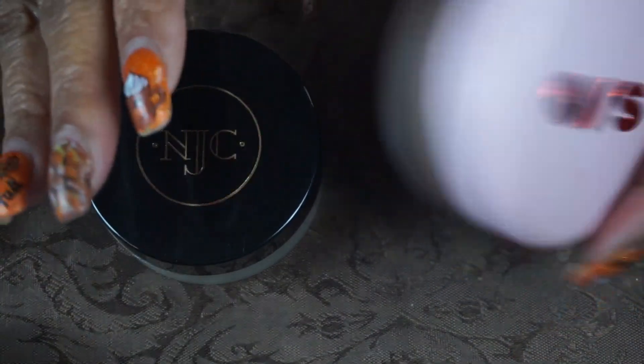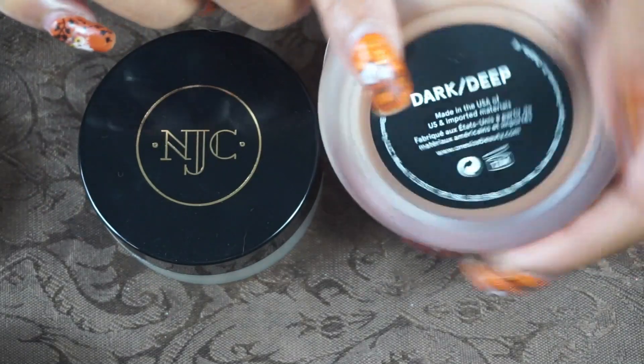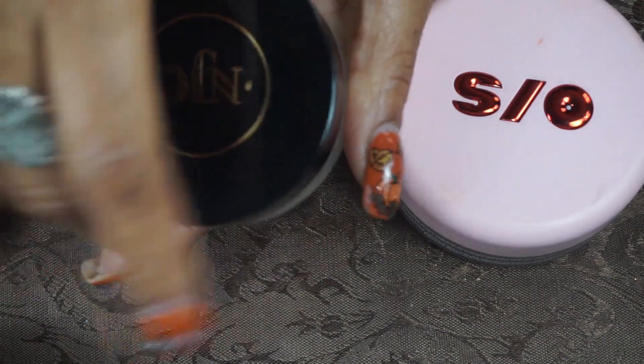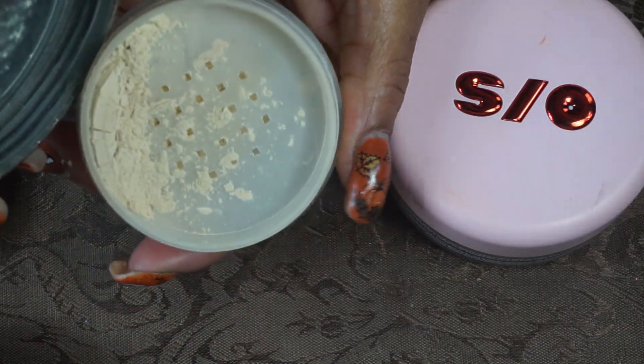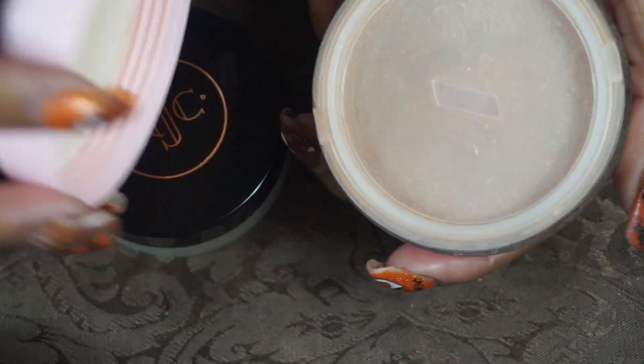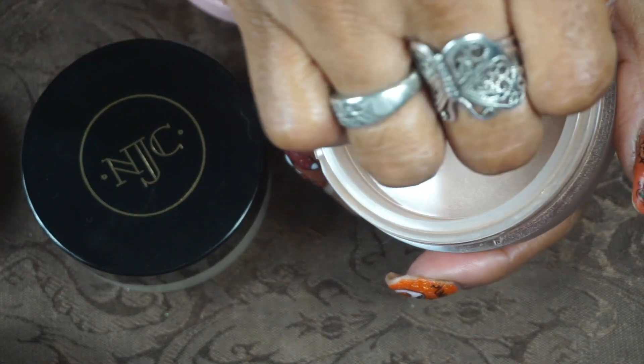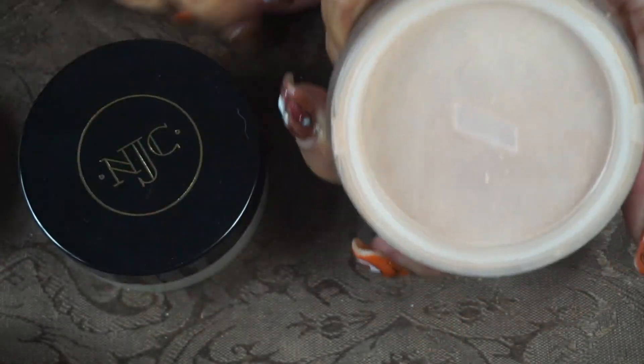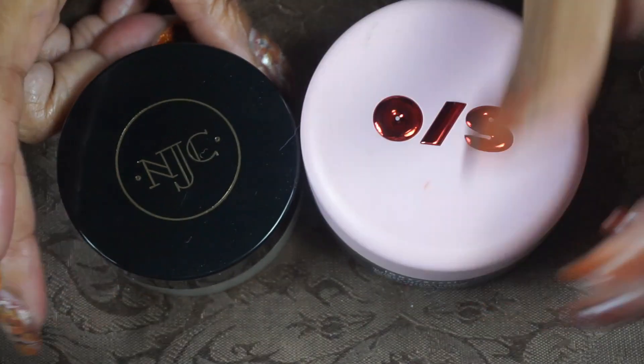For my powders, I'm bringing out the One Size in Dark Deep, and then the Nakia Joy Velvet Pin Finishing Powder — a beautiful powder that leaves your skin looking flawless and smells like vanilla. The One Size is deep but I mix it with the Nakia Joy and it works fine for my skin tone. There's a lot of powder here so I won't need any for a while.